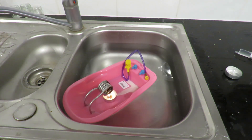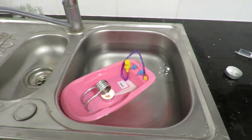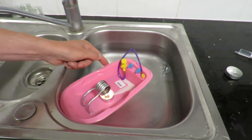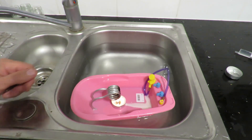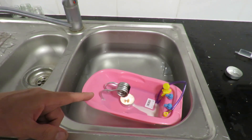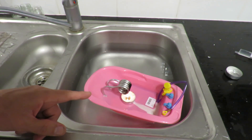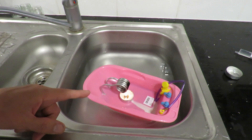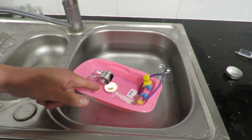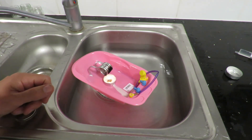Hi guys. The other day I set this pop-pop boat up in the bath just to demonstrate how it worked, and as you can see it's fairly gentle, it's fairly slow. In fact it's stopped there - we're going again now because we've only got a small tea light in there pushing it along so it's not getting particularly hot.